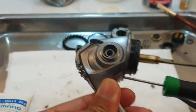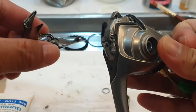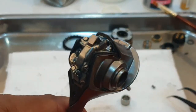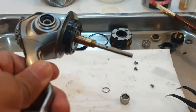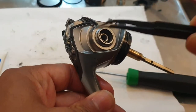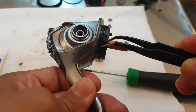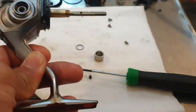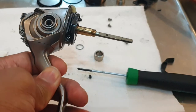And voila, you opened it already. Hope you learned something. You could already open the reel, and the screws are here. And some are hidden here in this part. Just want to share that.